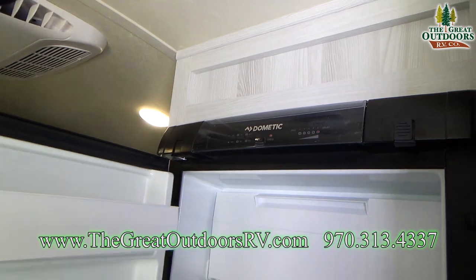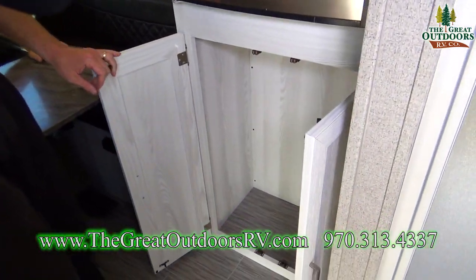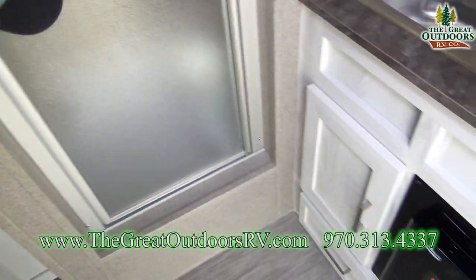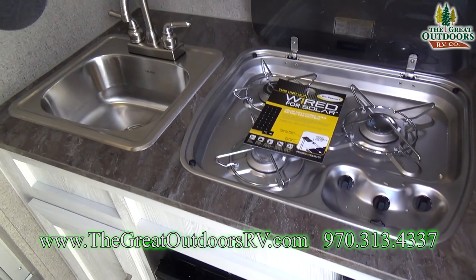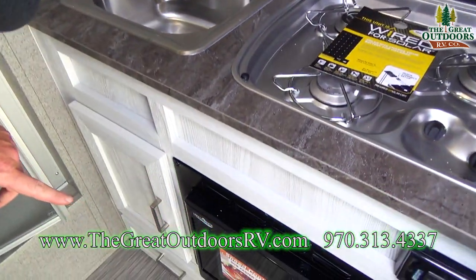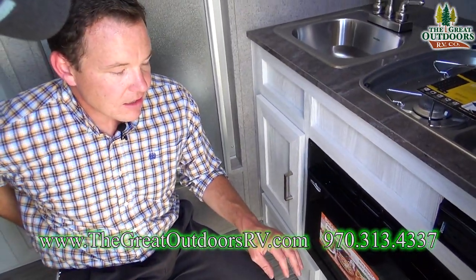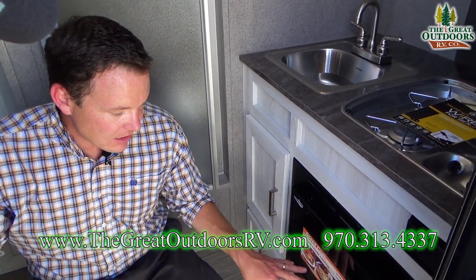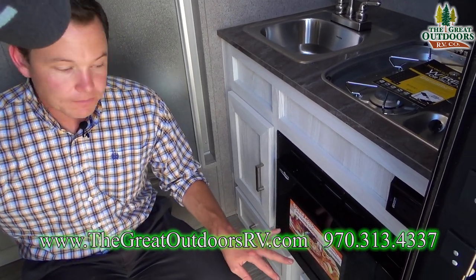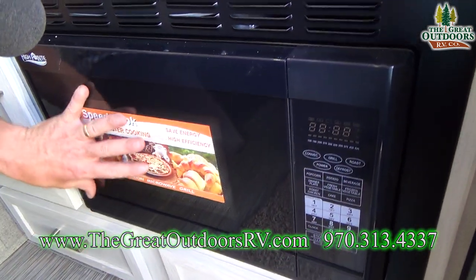Freezer and more storage down here — that's actually a lot of storage. I like the white cabinets they did in here; it kind of opens it up and makes it a little more roomy. This oven is awesome — it's a convection microwave, which means you can bake cookies, pizza, chicken, make popcorn, or heat your cup of coffee. All in one system.